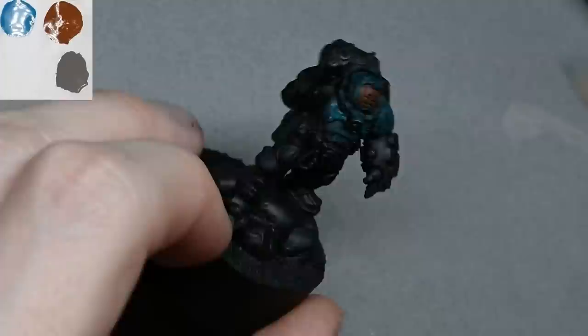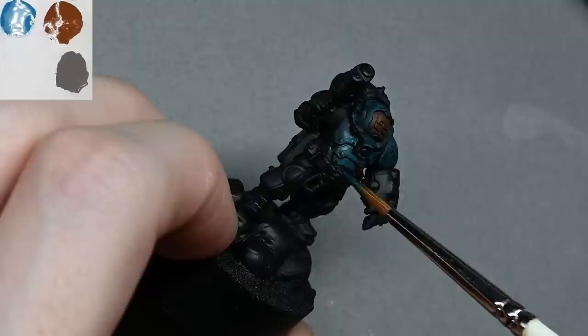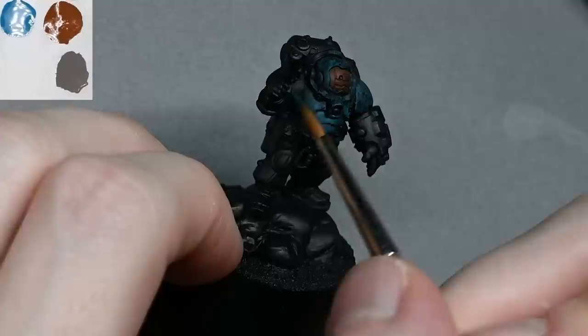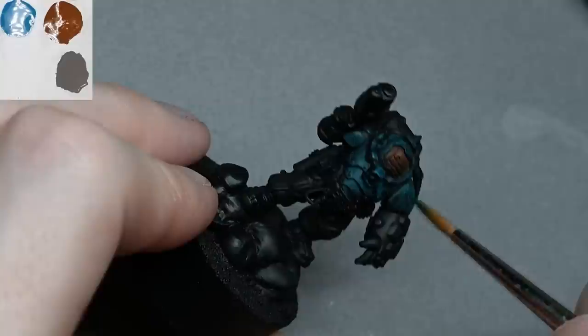Those texture marks will give the armor a worn look as well as a bit of texture. It allows me to separate out the different materials — the armor will be very worn and corroded, the face will be really smooth, and the trousers will be smooth and black with dirt on the bottom. It's a fun way of painting, very freeing to just slap paint on and then refine it as you go along.